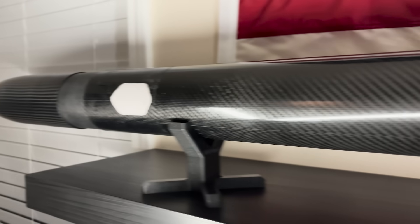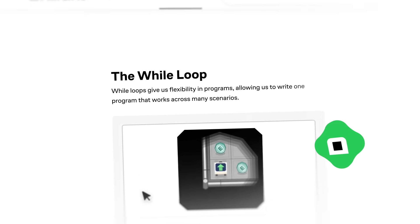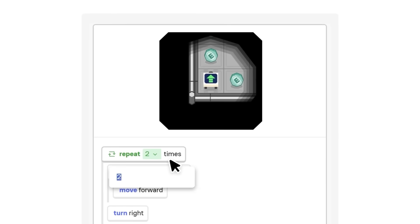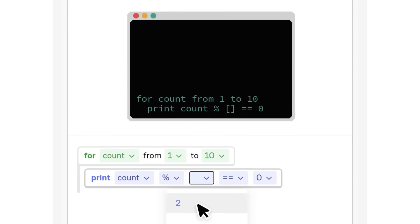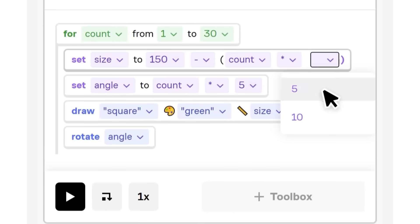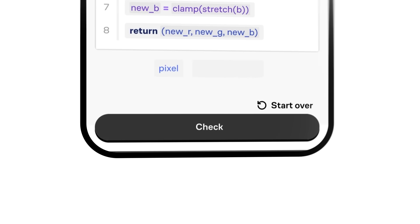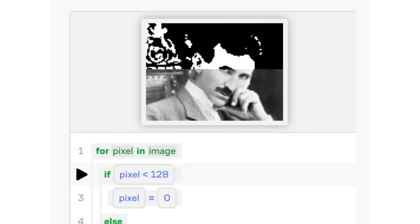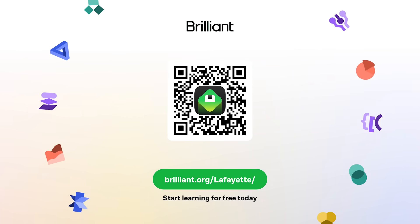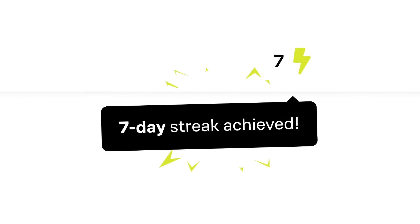Today's sponsor, Brilliant.org, has you covered if you want to learn more about essential rocketry skills like math and programming. Brilliant's hands-on lessons help you learn complicated subjects quickly, and daily encouragement helps you keep your learning goals on track. They've just released a new Programming with Functions course to help you master creating and calling functions in software. Go to brilliant.org/Lafayette, scan the QR code on screen, or click the link in the description. Brilliant is offering 20% off an annual premium subscription, giving you unlimited daily access to all courses in their catalog.